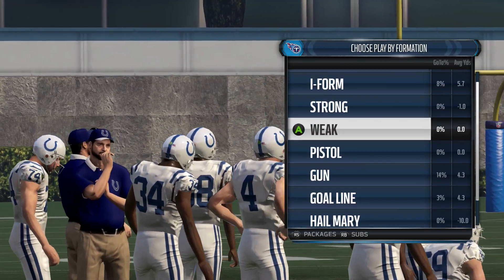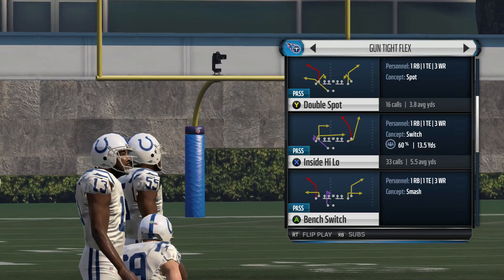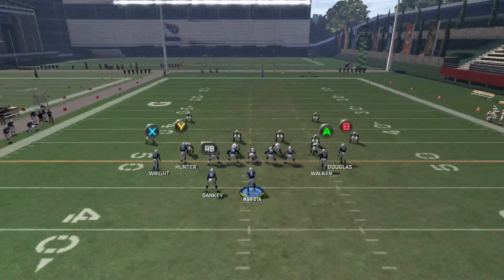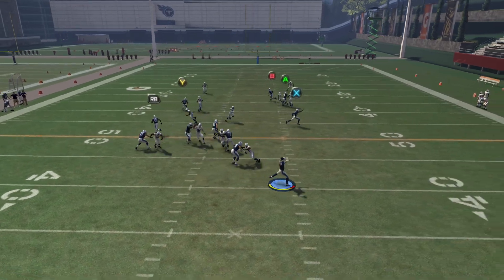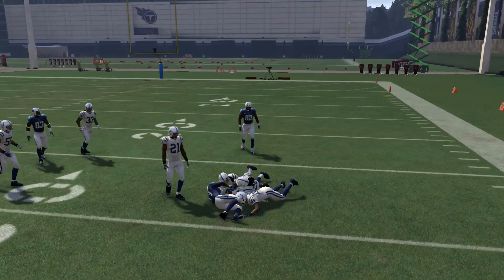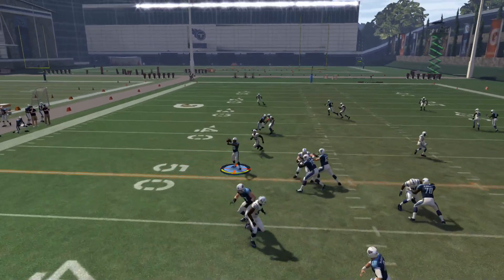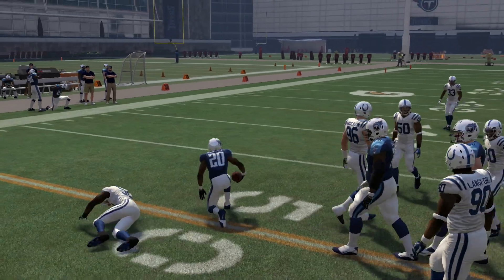Against man coverage, this is going to be an offensive play that is capable of beating man coverage as well. We'll go ahead and show you two man under, which sticks to players like glue this year. You're just going to see X beats his man wide open — terribly wide open against two man under. And then you also have the ability to throw the delay route to the running back, which is a great check down against some zones.